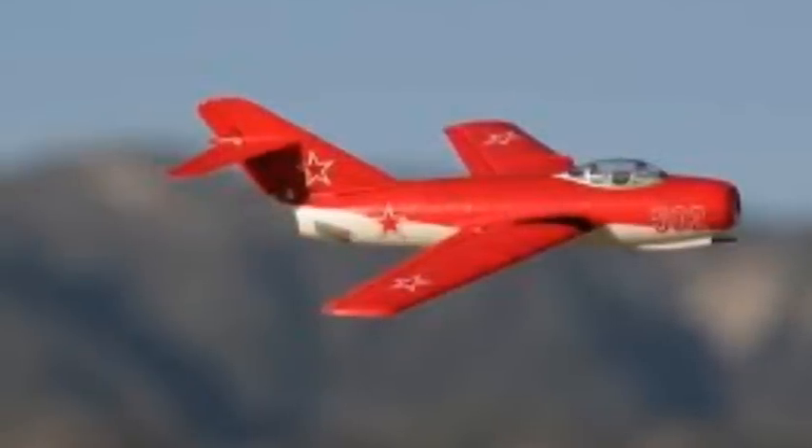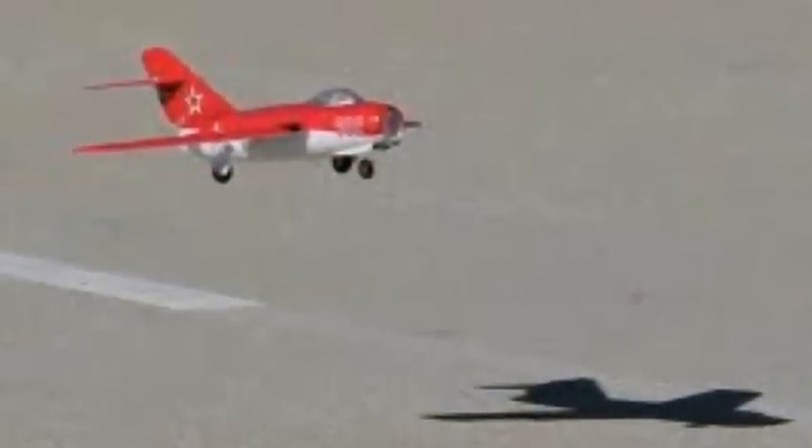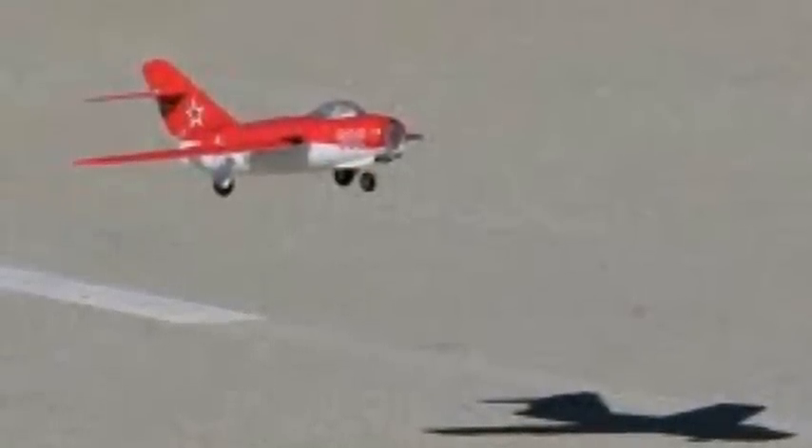Thank you guys for watching. Expect this to be in your hobby shop soon. This is RC Fly Guy 2 — look for this plane soon.